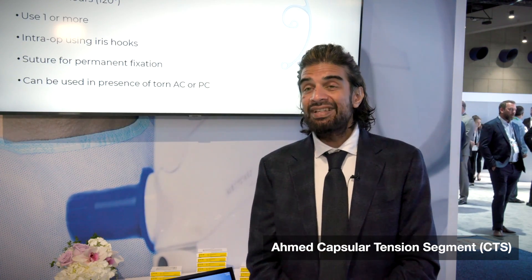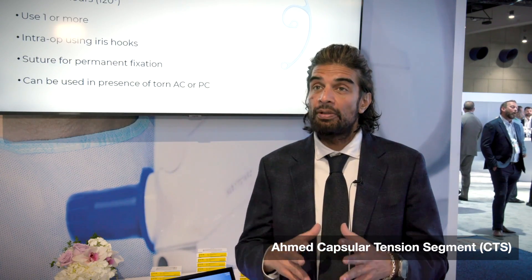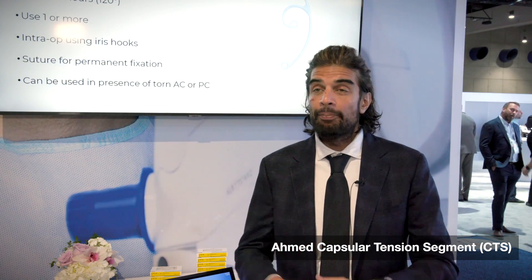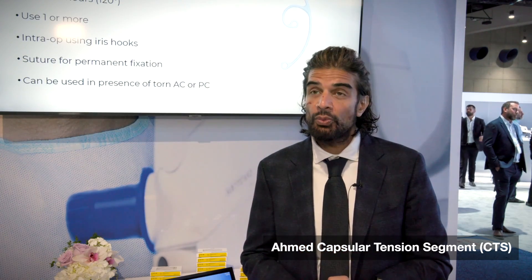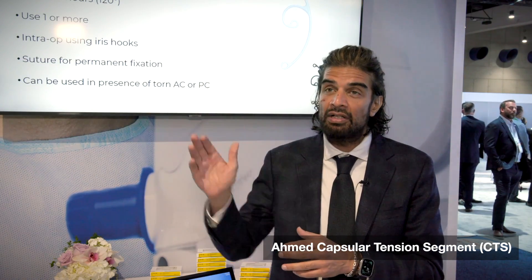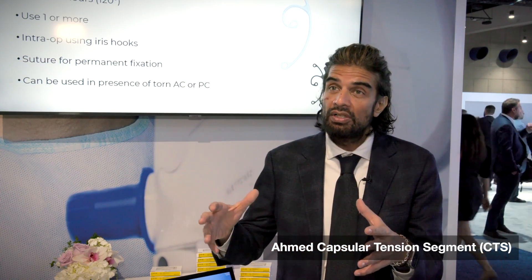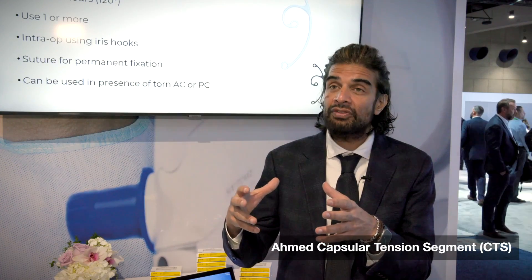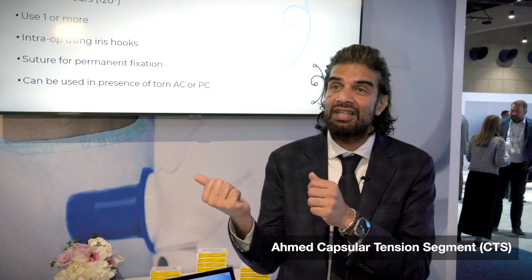A couple more surgical pearls. The CTS is designed for scleral fixation, but it's also very helpful as a device for placement during surgery when you need broad support. The CTS is quite effective with use of an iris hook through the islet, supported through a limbal incision, to suspend the capsular bag. The CTS has about 120 degrees of broad area of contact with the capsular equator, providing good expansion of the capsule bag during phaco and holding it in place. Once the cataract is removed, we remove the iris hook, pass the sutures through the CTS, and we have good fixation.